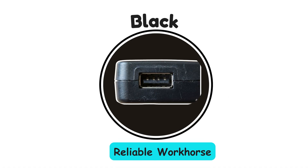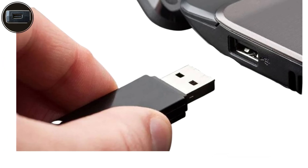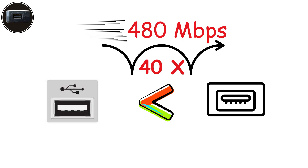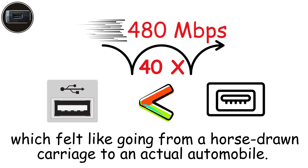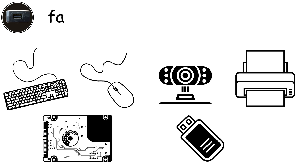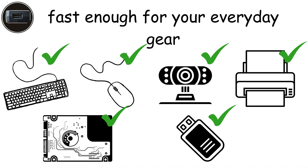Black ports — the reliable workhorse. Enter the year 2000: the black USB 2.0 port arrives and changes everything overnight. At 480 megabits per second, this was a massive leap forward — literally 40 times faster than the original white ports. Still stuck with one-direction data flow, but fast enough for your everyday gear: keyboards, mice, webcams, printers, external hard drives, and flash drives.